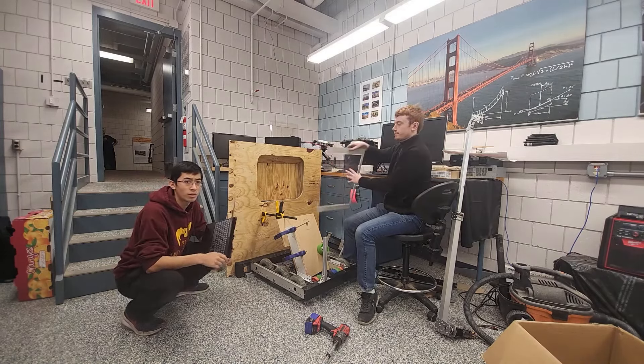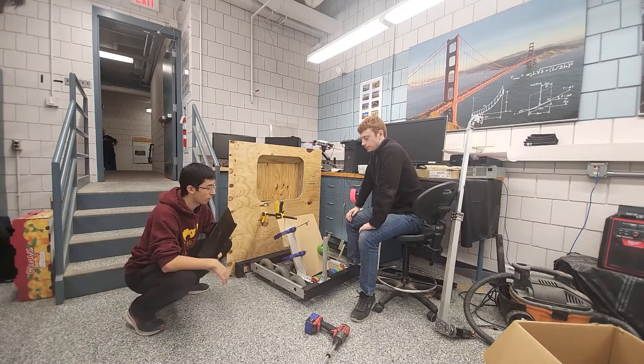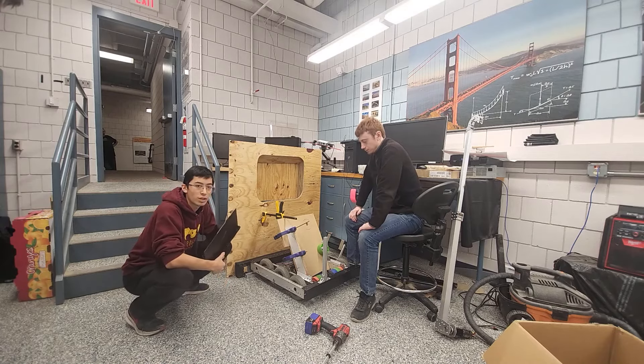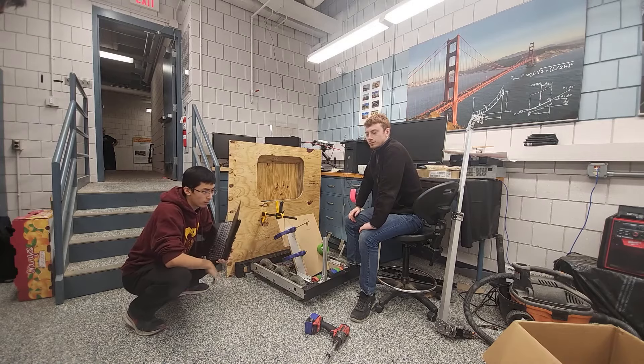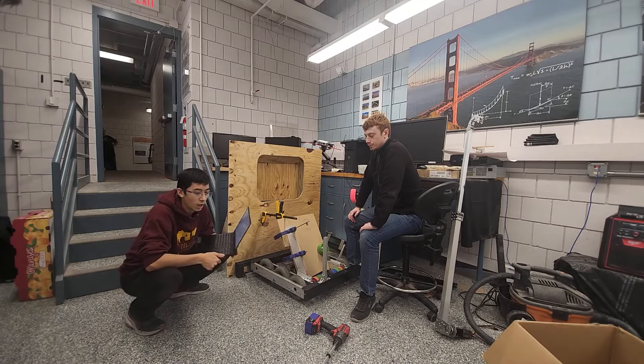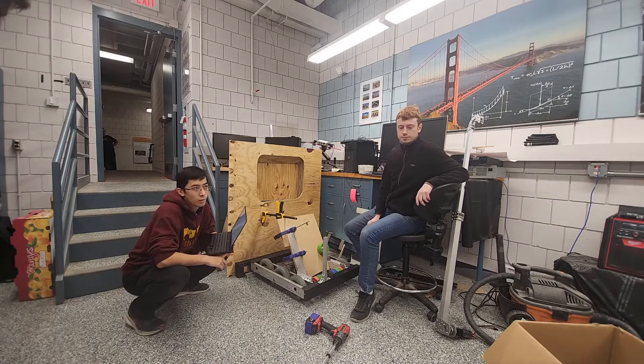As for software work, we have now built out the software for all of our subsystems in the robot, so once those are mechanically constructed we should be able to start programming and start tuning them to make sure they work correctly. Something we also worked on was LEDs, and making sure our AprilTag vision tracking works nicely.